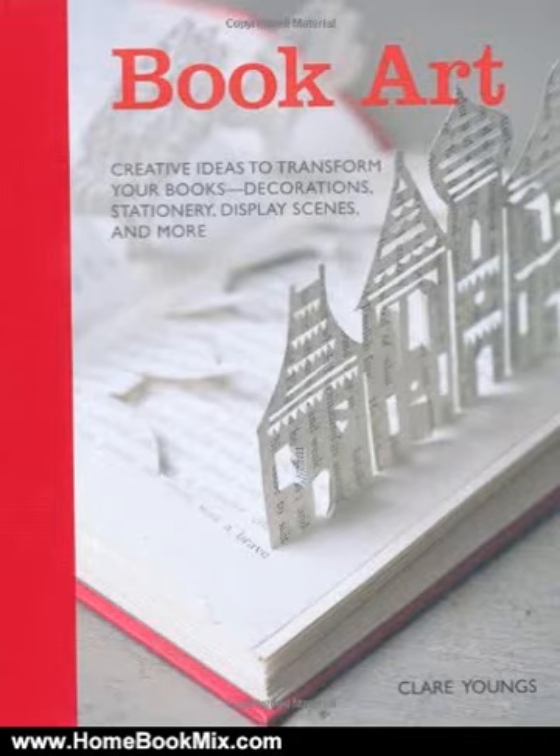This is the summary of BookArt: Creative Ideas to Transform Your Books — Decorations, Stationery, Display Scenes and more by Claire Youngs.